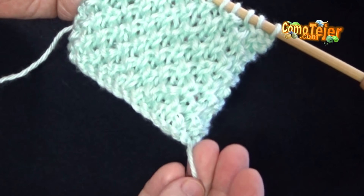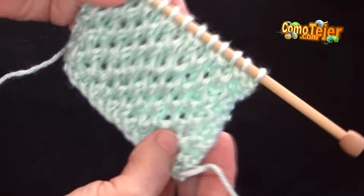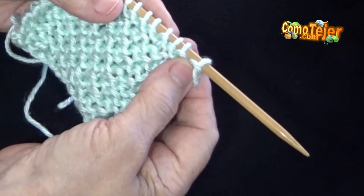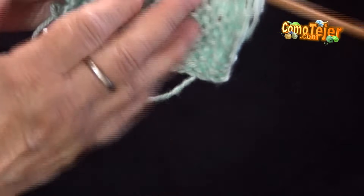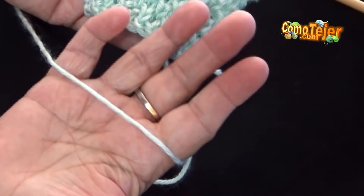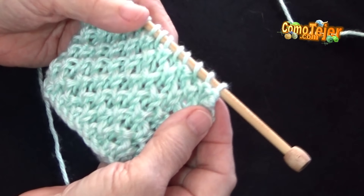Por consiguiente vamos a hacer una línea, la primera después de montar los puntos, que la llamamos una carrera de base, toda en un punto derecho. Esa no forma parte del diseño, del patrón, de la puntada. Lo que vamos a tejer ahorita, vamos a empezar desde la carrera número 1. La lana es común, suave, número 4. Me pedía unas agujas americanas número 8, que es el equivalente a los 5 milímetros. Necesitan siempre puntos múltiplos de 2, y a eso le tienen que agregar uno adicional para que el punto nos quede perfecto.